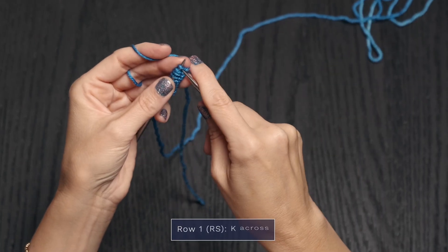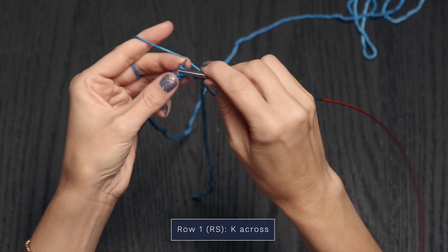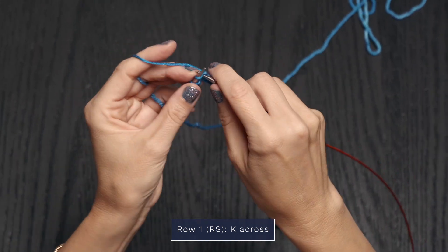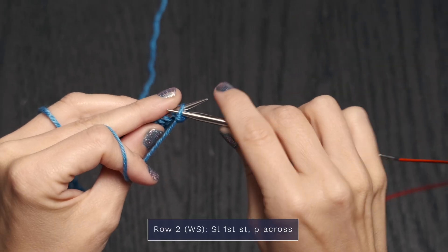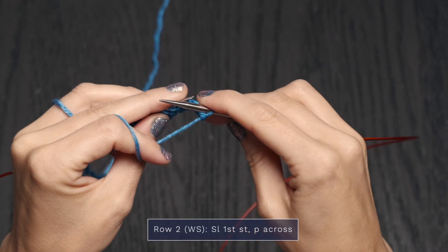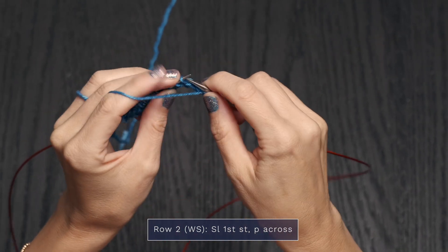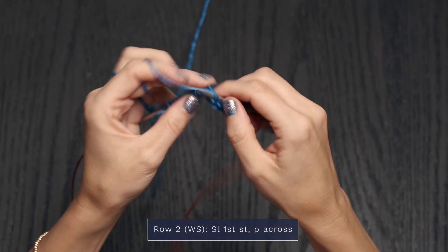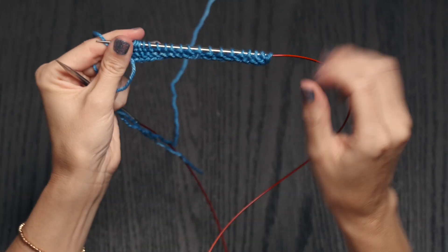To begin, let's work Row 1 of the border. For the border you're just going to knit across — knit every stitch. For Row 2 of the border, you're going to start by slipping that first stitch purlwise, then purl every stitch across. And there is your border.